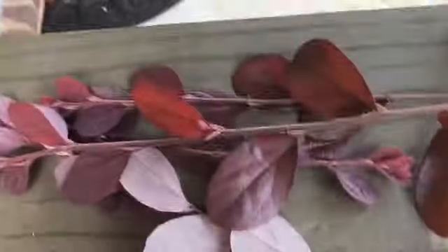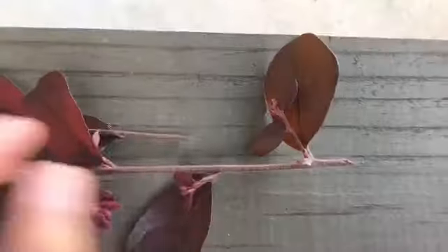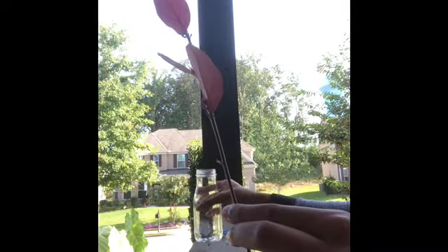Now that we've got our little cuttings, we're going to rip the leaves off. Now that all the leaves are stripped off the bottom, you can have a few leaves at the top, but there should be no leaves at the bottom — like where the water is going to touch them.